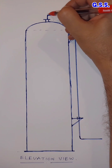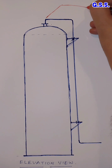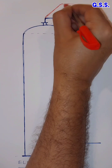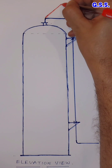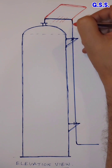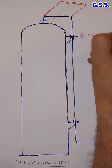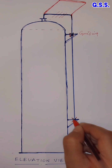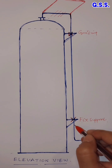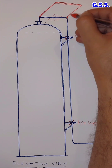To compensate this differential expansion, we need to provide one loop at the vessel top. This upper support should be changed to a guiding support, and the bottom support should be changed to a fixed support. This way, the differential expansion or contraction of the pipeline with respect to the vessel nozzle will be taken care of by the loop.